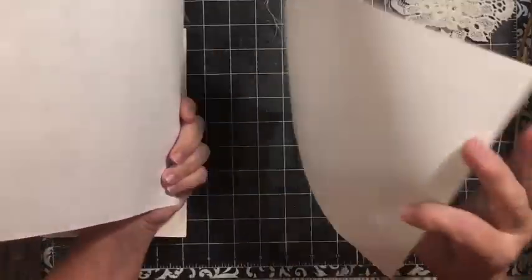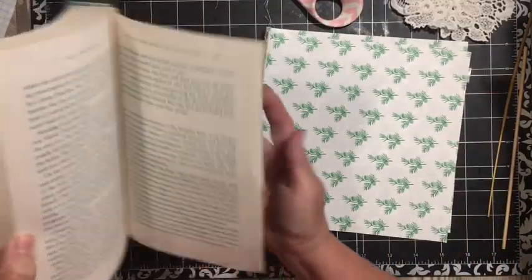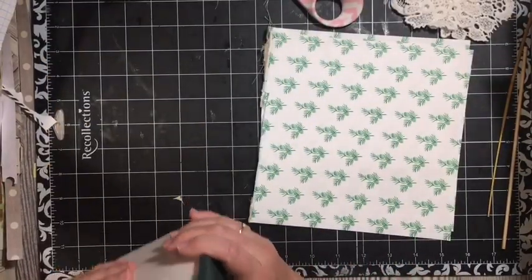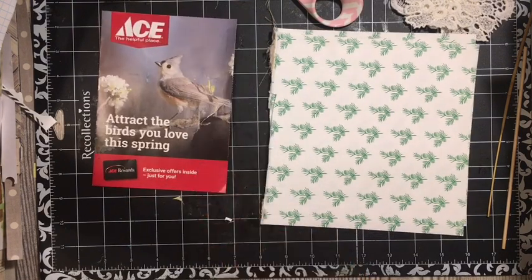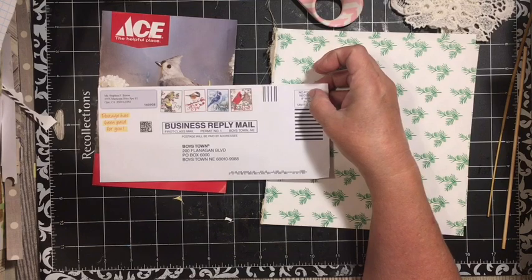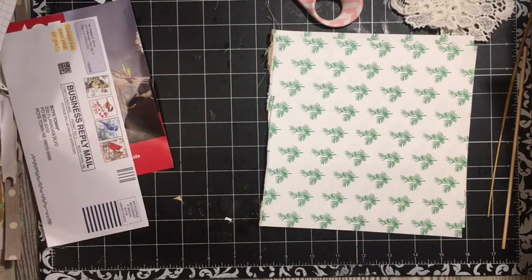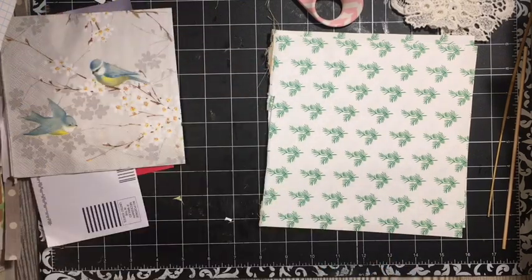These were the inside covers. I have my little green book that has green writing pages. I have a napkin, then I have junk mail from Ace — who could say that's junk mail? — and I have some junk mail from Boys Town. So those might get used in here. I have a napkin and some pattern paper just in case.